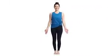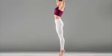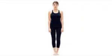Stand with your heels slightly apart and hang your arms beside the torso. Gently lift and spread your toes and the balls of your feet, then lay them softly down on the floor. Balance your body weight on your feet, lift your ankles and firm your thigh muscles while rotating them inwards. As you inhale, elongate your torso, and when you exhale, release your shoulder blades away from your head and broaden your collarbone.